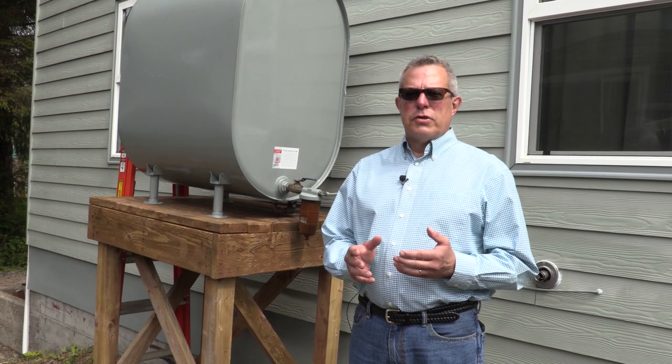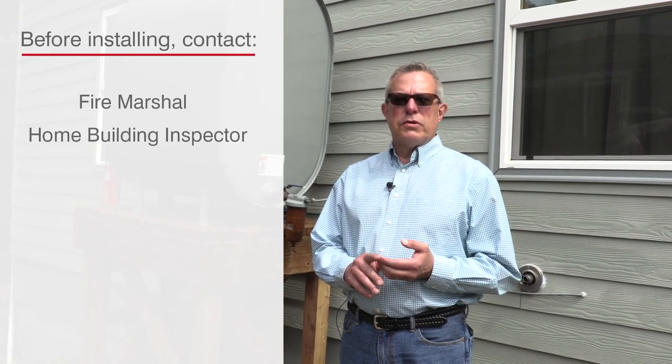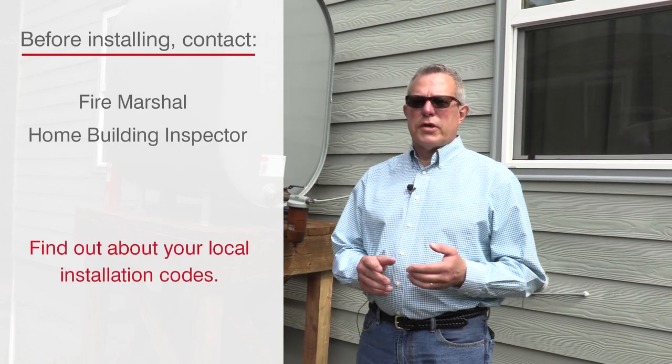When you install a tank, it's always good before you do anything to talk to either the fire marshal or the home building inspector in your location and find out what the codes are. Do you have setbacks? Do you have a size restriction on your tank?